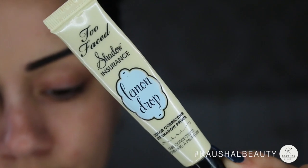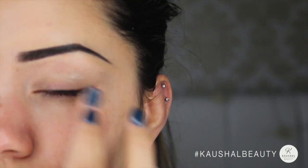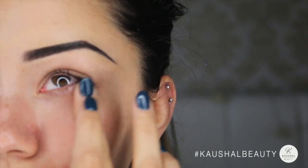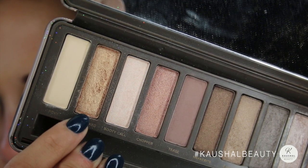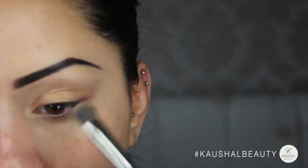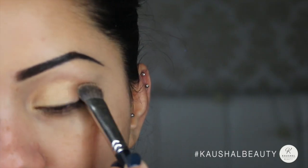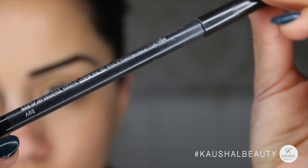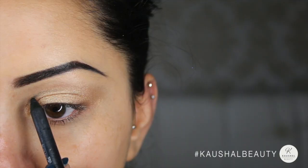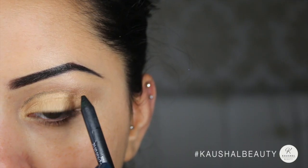I primed my eyes with Too Faced Lemon Drop eyeshadow primer on the lid and also underneath my eyes. Taking Half-Baked by Urban Decay on a flat shading brush, I packed that all onto my eyelid and going a little bit up into the crease. Then I took Feline by MAC, which is a kohl pencil, and shaped out the cut crease that I wanted.